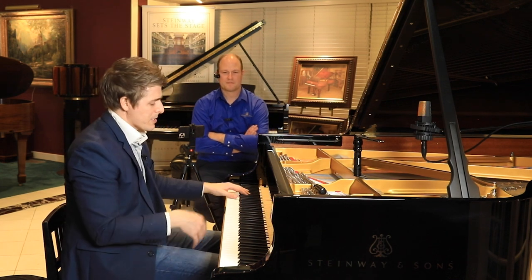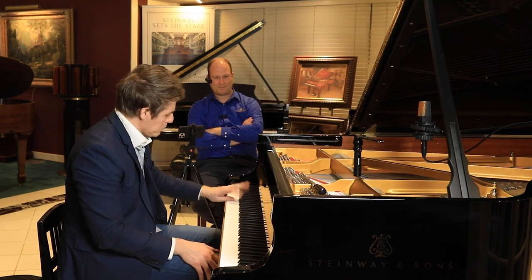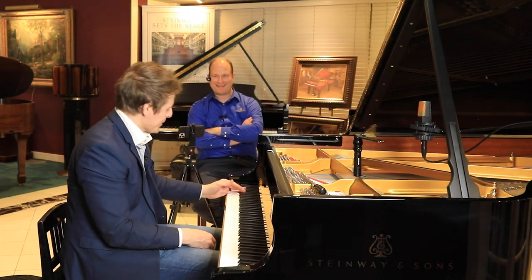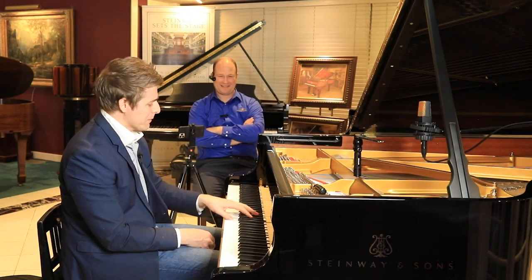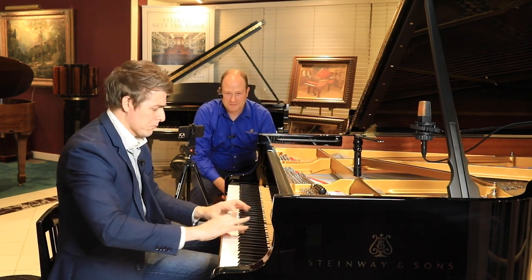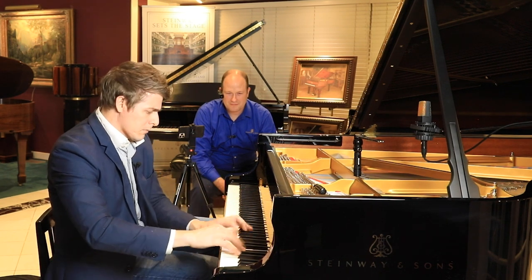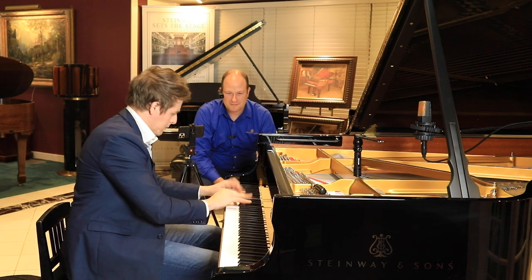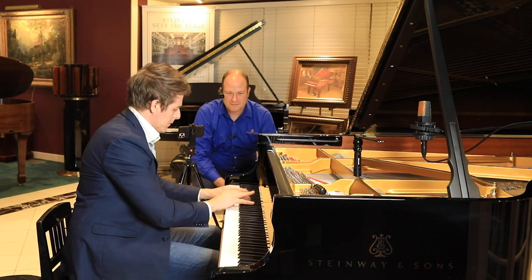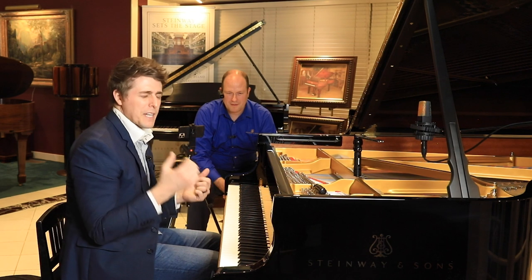The pianist plays sections of Paganini Etude No. 1 and No. 2. After playing, the observation is that the piano is really bright right now, but it is speaking. As discussed at the beginning of the session, the piano has been voiced open and is projecting well.